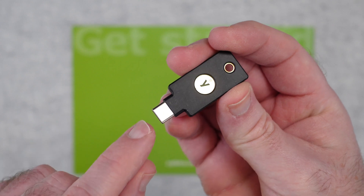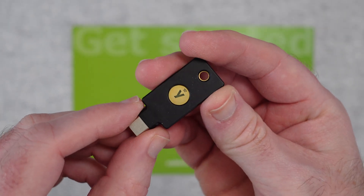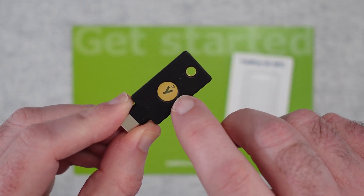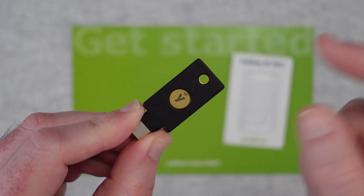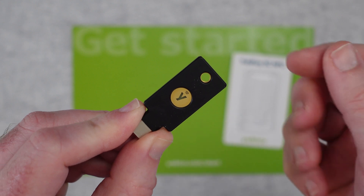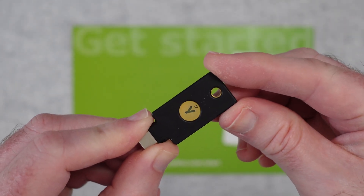This one can be plugged in via USB-C into your laptop. When it asks you to use your key, you plug it in and it will ask you to tap on this little piece here. It's a contact sensor — not a fingerprint reader, just purely a contact sensor — and tapping it will enable you to use the key.